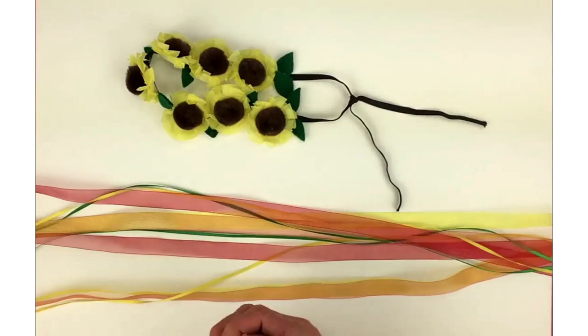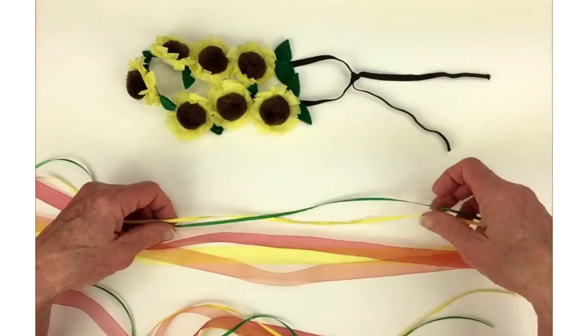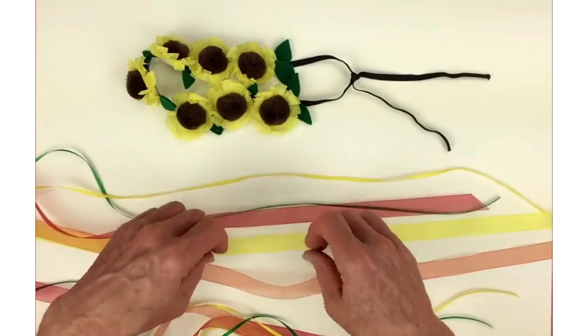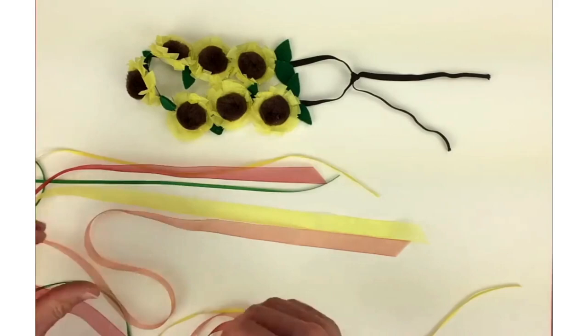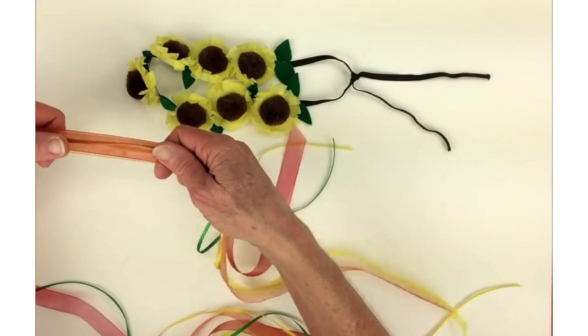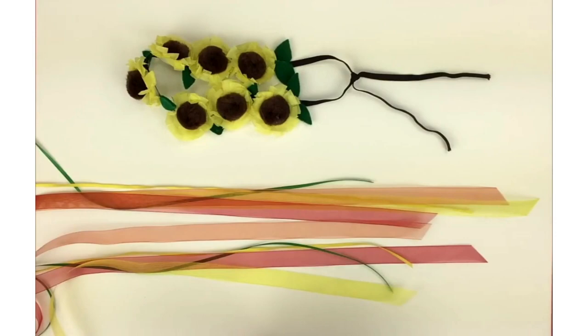I've measured out some ribbons. I picked some fall colors because to me sunflowers mean the fall — daisies are for spring and sunflowers are for the fall. I picked yellow and green, a sheer red and yellow, and an orange. I cut them all off at an angle on the ends because that will keep it from fraying. I cut my ribbon 60 inches long — I always cut it a little long because it's better to have it too long than too short. I like to keep the ends a different length — they don't all have to be evened up; it looks prettier and more flowing this way.